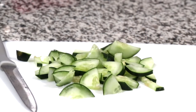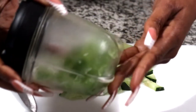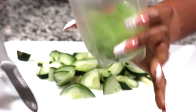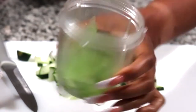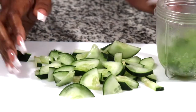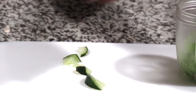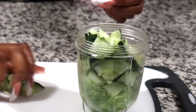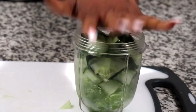Now, I just went in my freezer and I got the rest of my cucumber — remember the rest of it that I kept? This is it. It got frozen and I have a lot of ice. So what I'm going to do, I'm going to put it in here still like so, and then put some aloe vera juice on it.